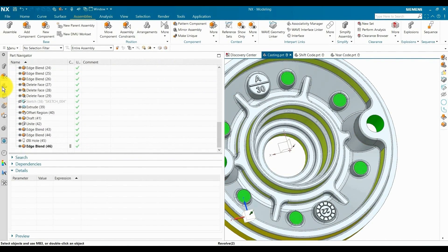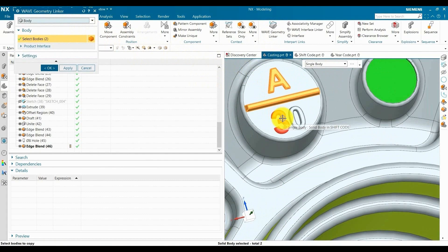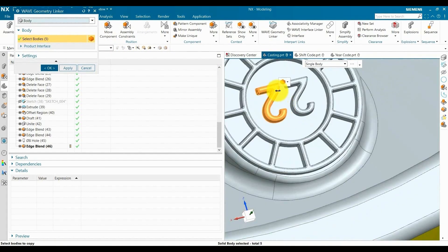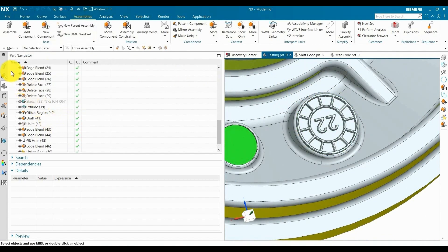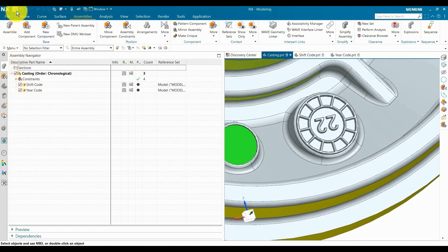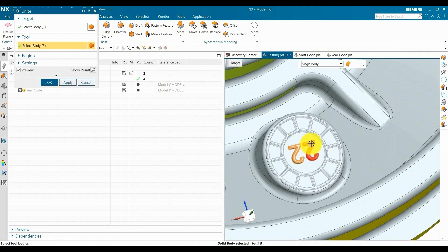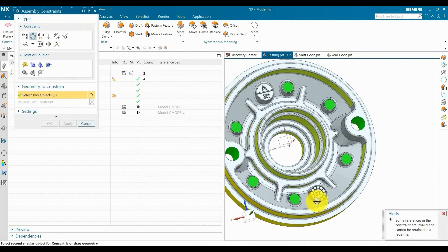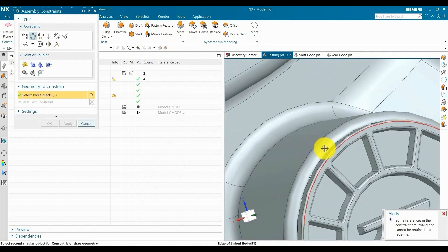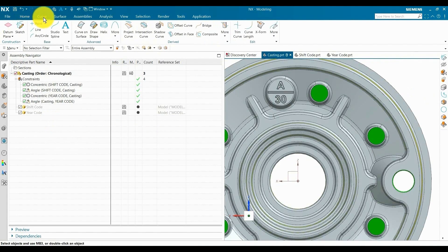Now we are going to link this part in the casting model. All bodies are linked — keep it associative and press OK. Now hide this part from assembly, save this part, and unite these bodies. Associate bodies with the casting part. By using this method, you can easily use the year code.